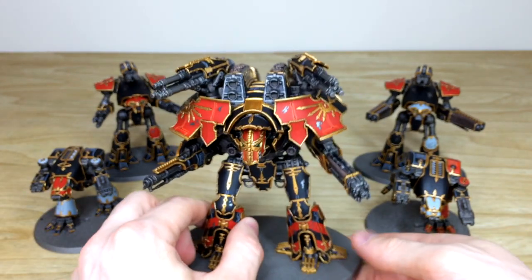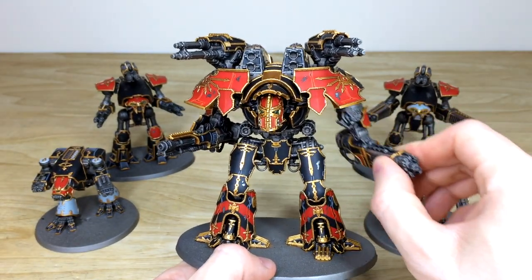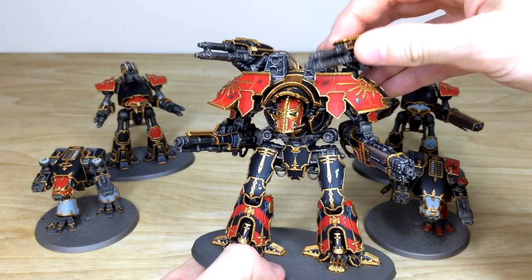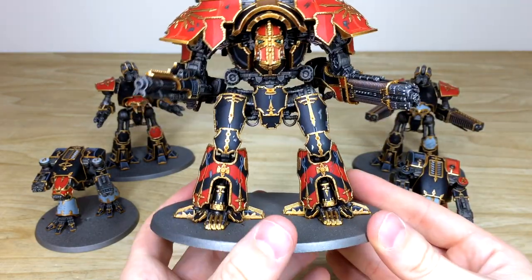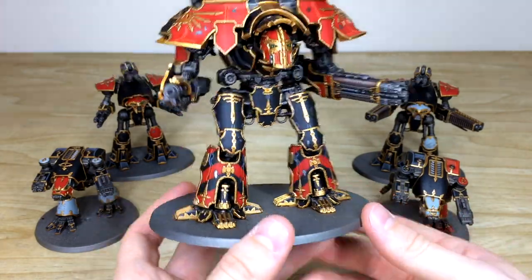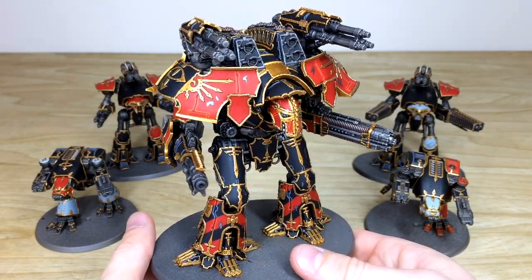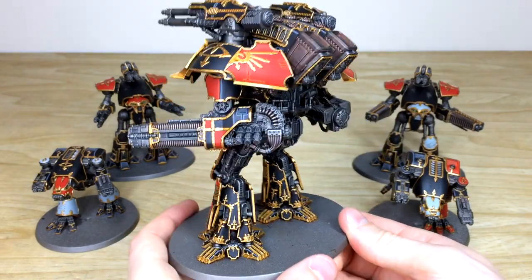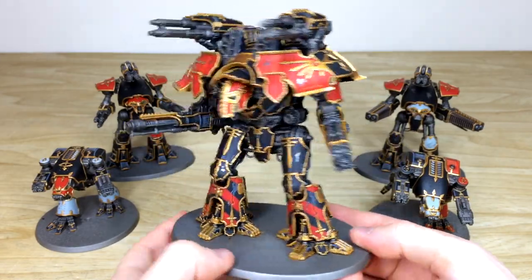Now let's have a look at the almighty Warlord. The Warlord has a substantial amount of weapons — our client has a lot of the Forge World new weapons, and the head is also different. There are all the different arm options available, all fully magnetized so they all come off and you can tailor the weapons loadout. The chevrons on the legs are all freehanded — not done using an airbrush, all done with a brush. The lovely gold trim is neatly and cleanly edge-highlighted.